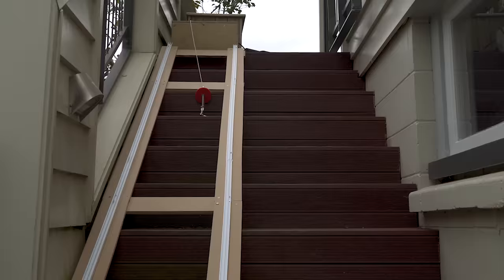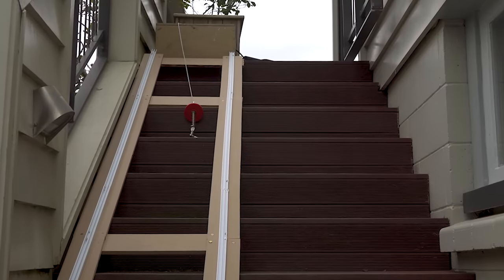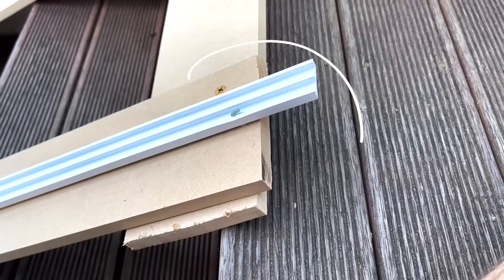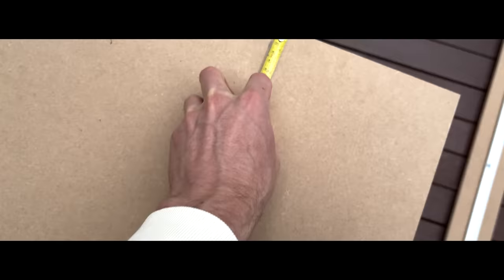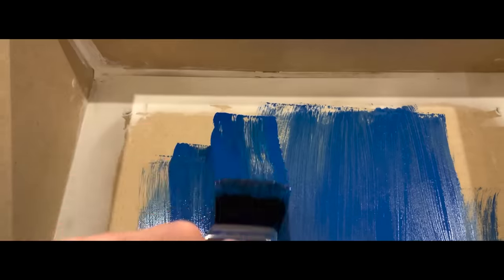With both the track and cart working surprisingly well, our cat elevator only had a few things left to upgrade before Frodo could test it out himself. First of all, safety. And second of all, prettiness. So I spent the next couple of days trimming and sanding and measuring and sawing and sanding and filling and sanding and painting — there was a lot of sanding.